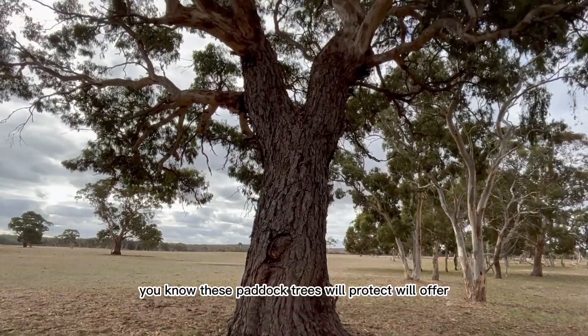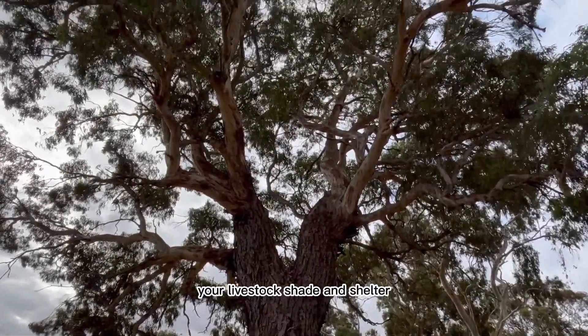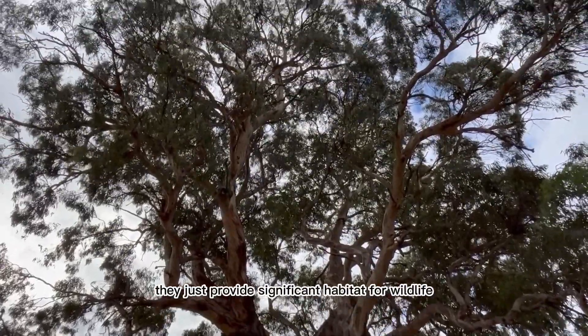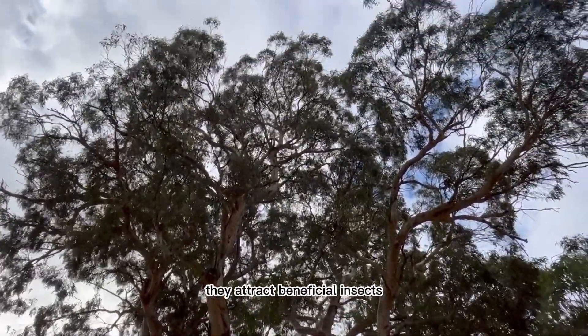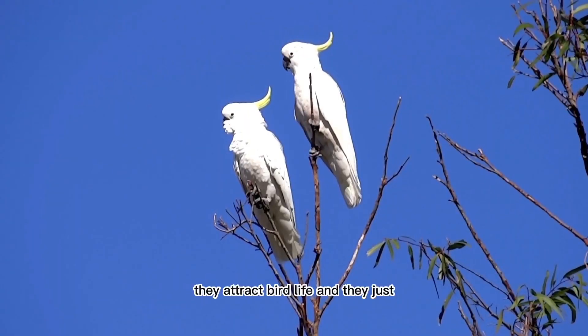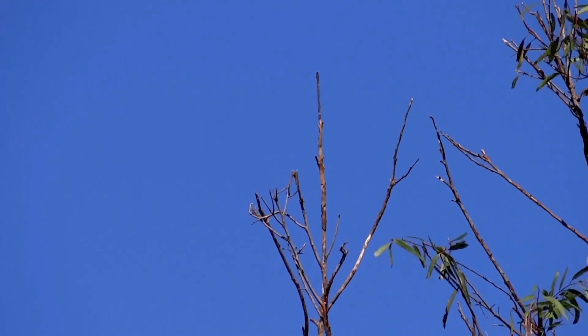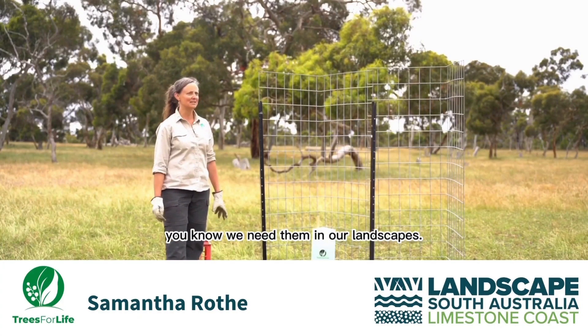These paddock trees will offer your livestock shade and shelter. They provide significant habitat for wildlife. They attract beneficial insects, they attract bird life, and they just look great — we need them in our landscapes.